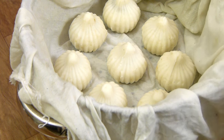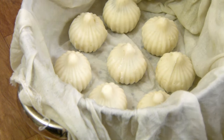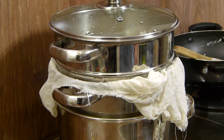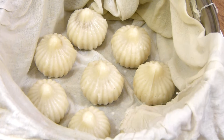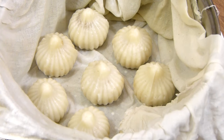Let's steam these. Make sure you place a cloth or something like a banana leaf in your steamer — we don't want direct steam coming up to the modaks. We are going to steam them for about 15 to 20 minutes on medium to high flame. Our modaks have been steamed for about 15 minutes and then I gave them a standing time of about 10 minutes. You can see they are going a little bit translucent, and that's also a sign that they are cooked.